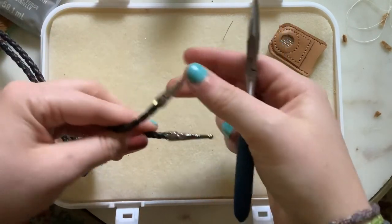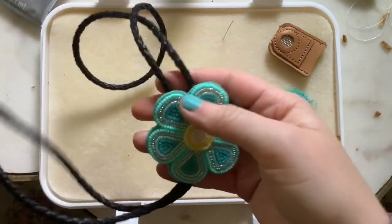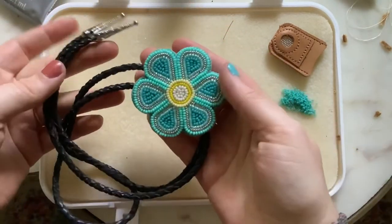And there you go — your tips are on and now you have a finished bolo tie.